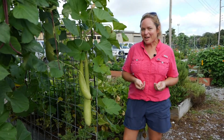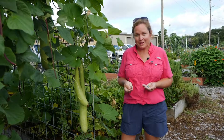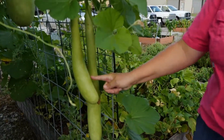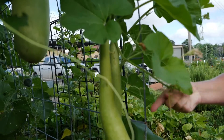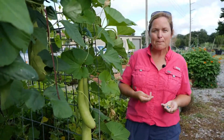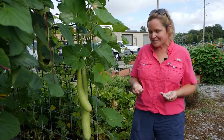Hi everyone, Dr. Kiki Fontenot here to talk to you this time about the cucurbit family. Now the cucurbit family, like the legume family, is very wide in the number of plants that grow in it. We're standing right here next to some cucuzza, which is a long Italian squash. Cantaloupe, watermelon, squash, zucchini, pumpkins, gourds, cucumbers — these are all cousins in the garden. They're all cucurbit plants.